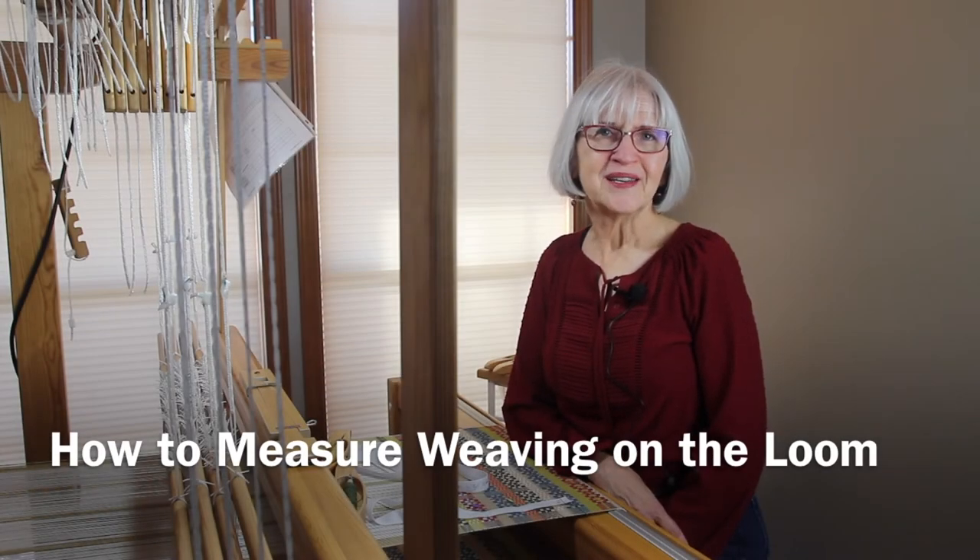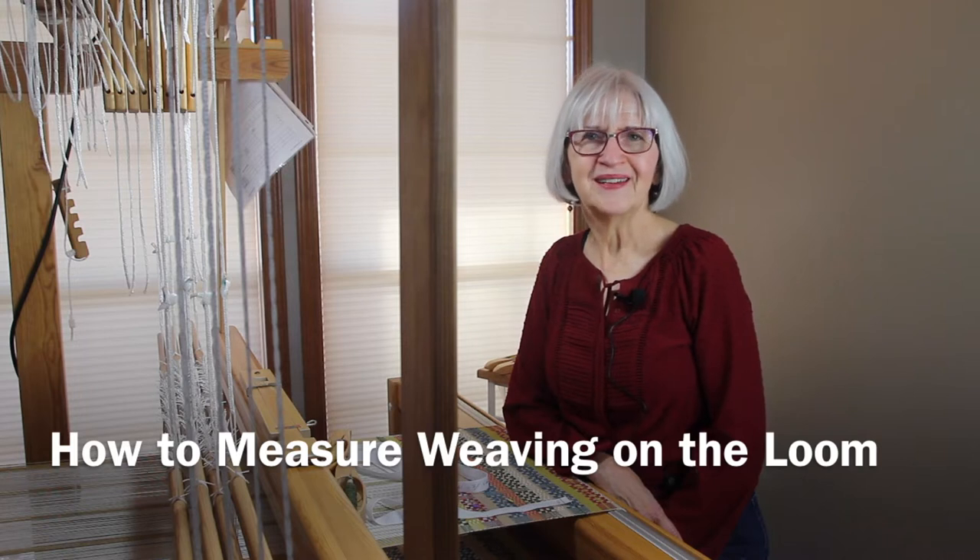Let's talk about measuring your weaving while it's on the loom. Hi, I'm Karen with Warped for Good. Thank you for joining me.